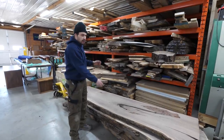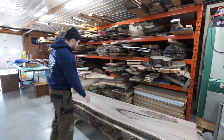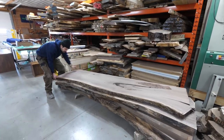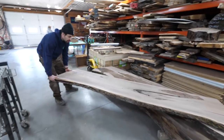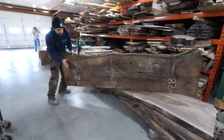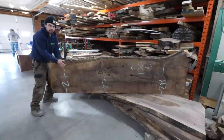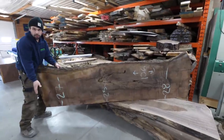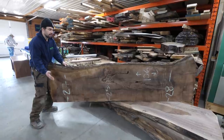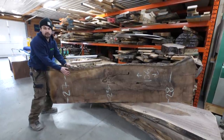Over here is the spot where we're laying out slabs and letting them climatize to our shop. We've got two big bookmatched slabs — one side has been CNC'd to a true flat, and the other side is still in the rough. Now that we have a true flat on one side from our CNC, we're going to run it through our facer planer — our over-under machine — to get it to the exact thickness we want, and then we're going to be gluing this up in the next day or so.